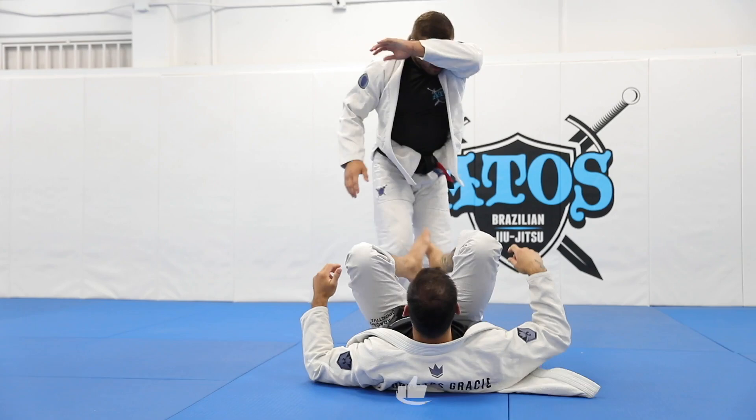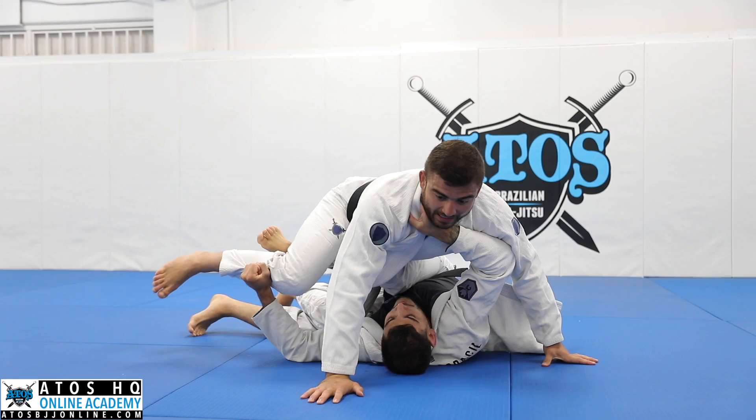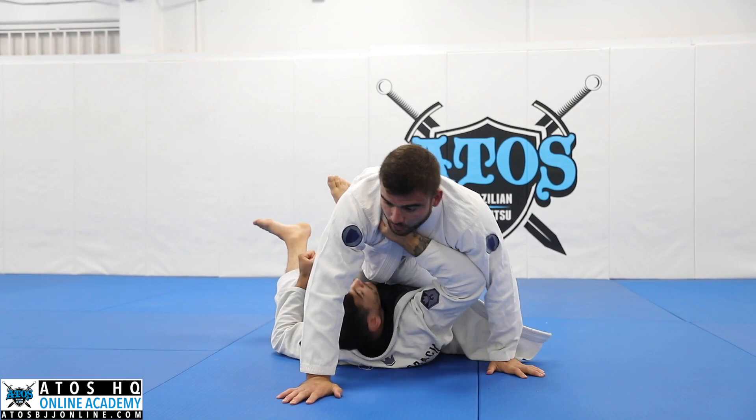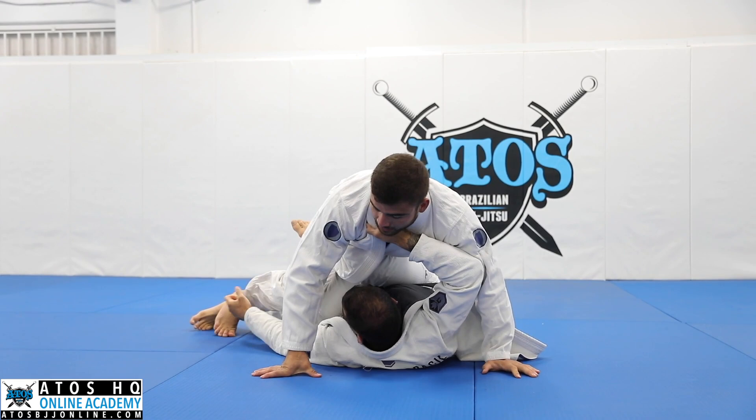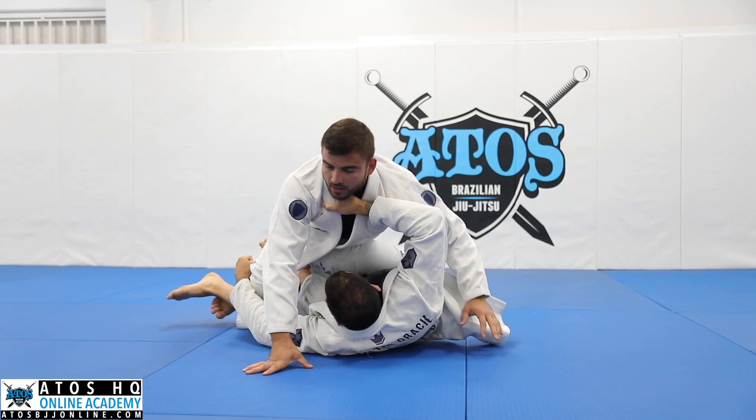Because all the time when I do that, the guy is gonna try to lift me. I'm gonna use my hand on the mat like that. Now I feel I can put my foot inside. If I feel he has the hook on my shin like that, I use my other foot here to kick and put my foot inside.